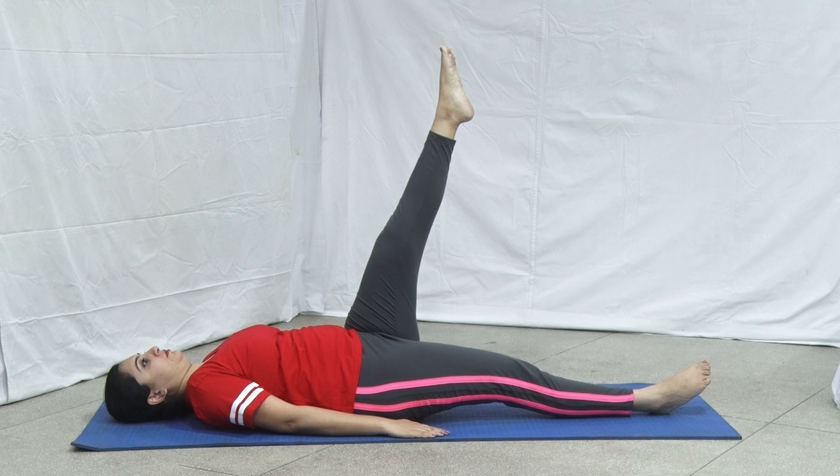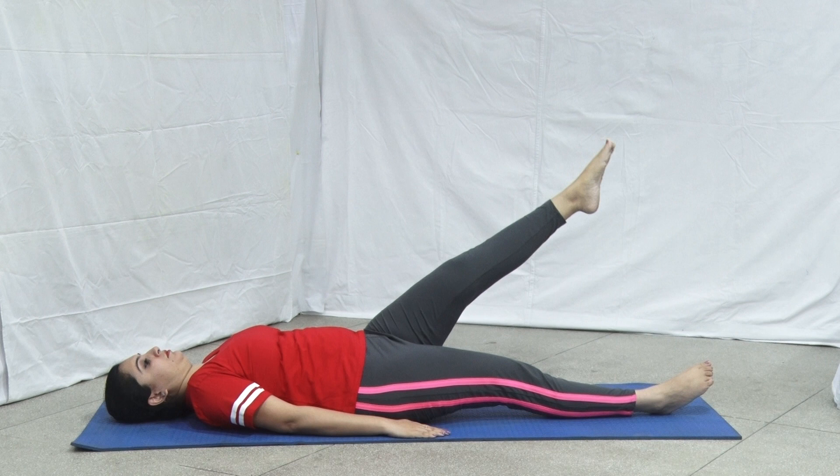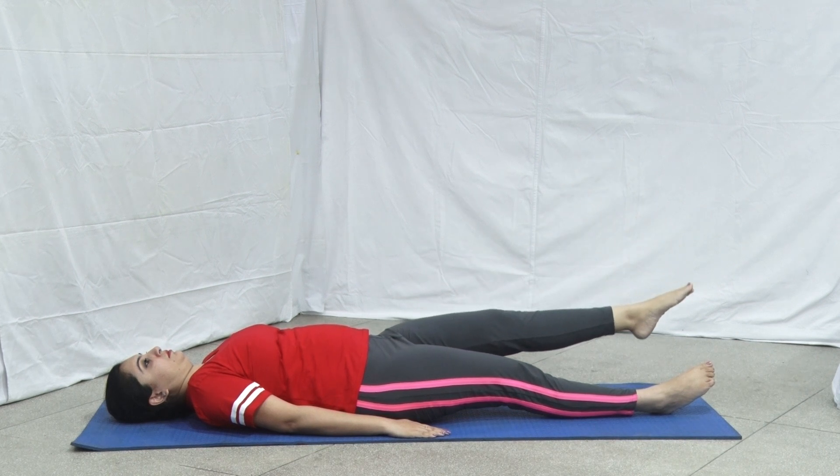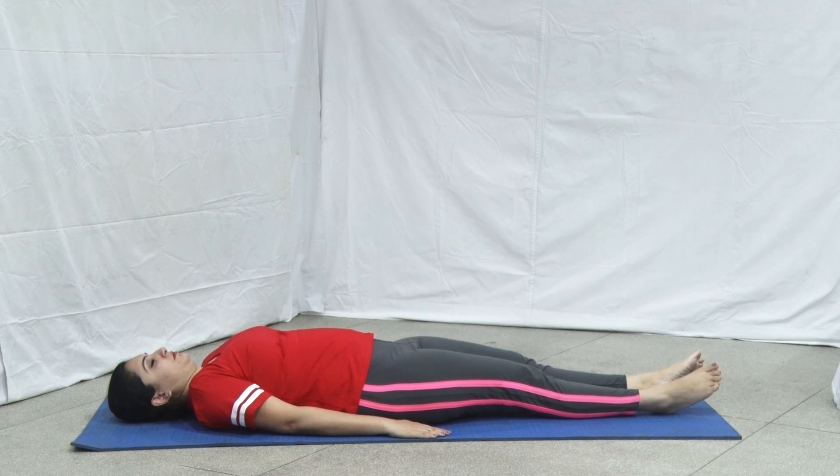While exhaling, lower the leg to the ground slowly. Take rest for a few seconds. Then we will repeat it from the left leg.